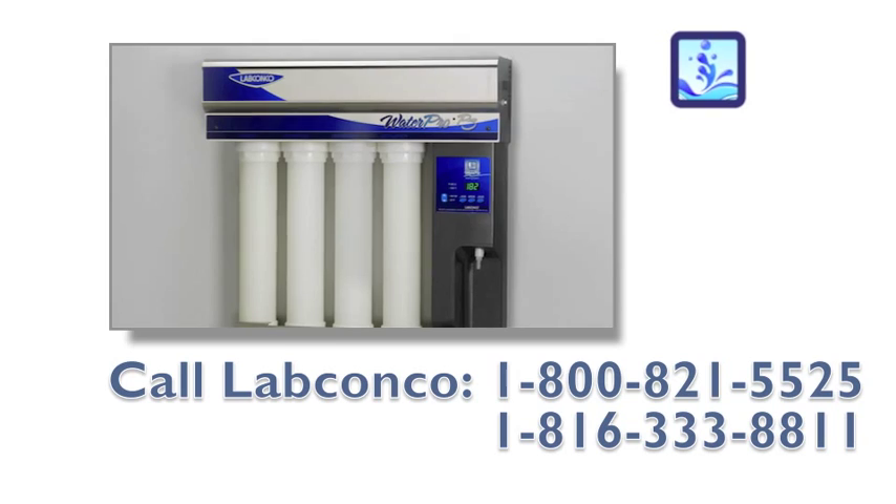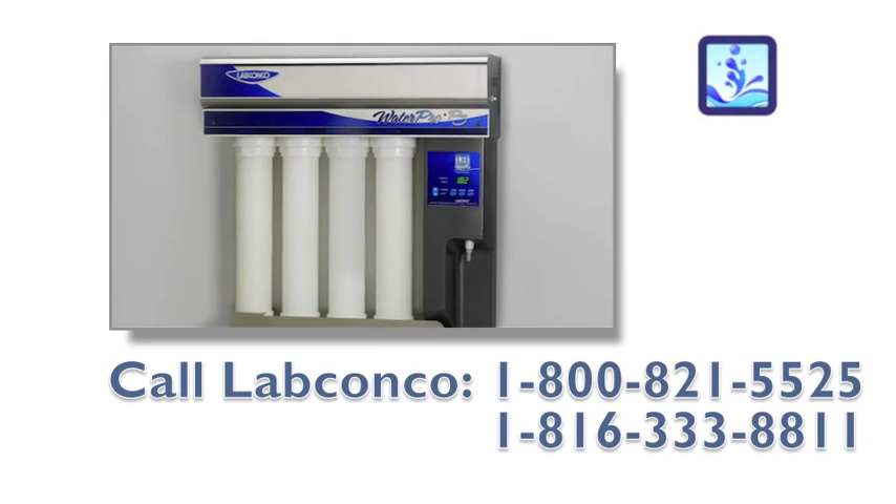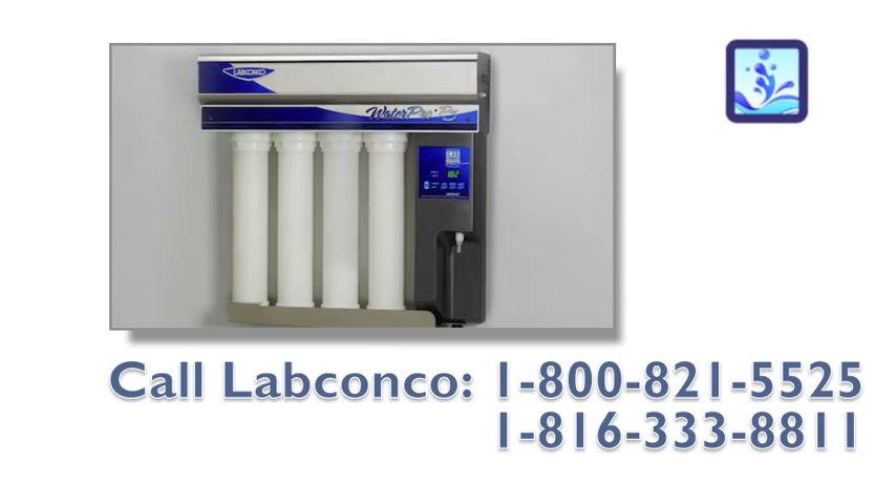If you have any questions, call LabConco at 800-821-5525.